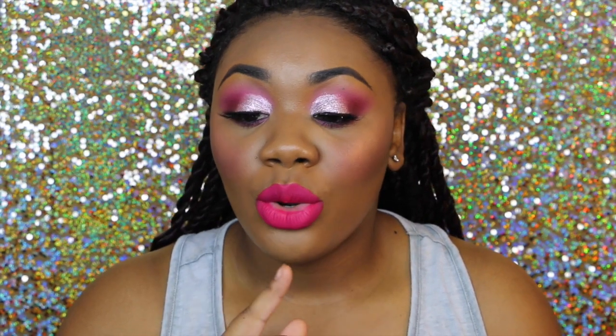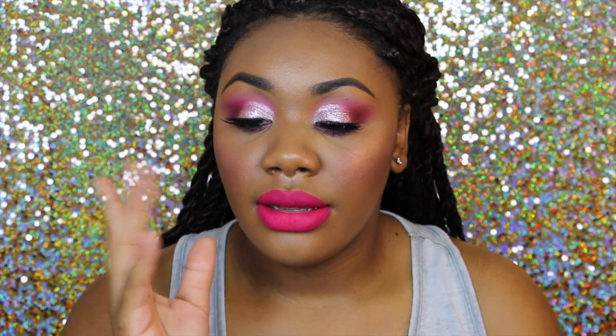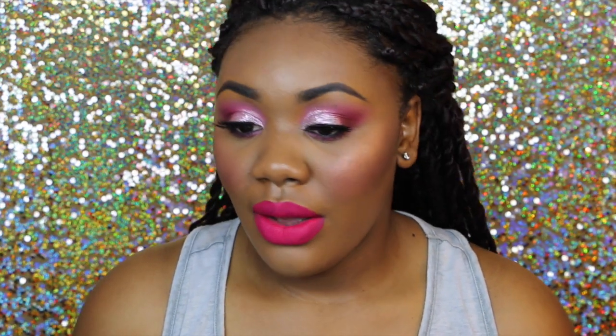Now in her video she showed two lip options — I went with the bolder one. But you could always replace this lip with like a pink gloss type look. But I wanted to do bold, I wanted to do like a bold bright pink, so I did just that. I love the way this look came out. I love pink eyeshadow, I freaking love pink eyeshadow. I'm going to link her video down below so you can see the original.